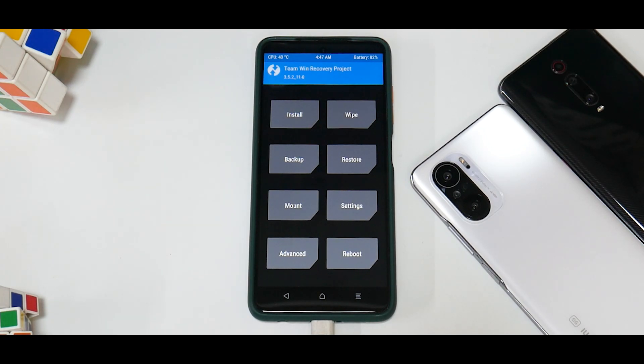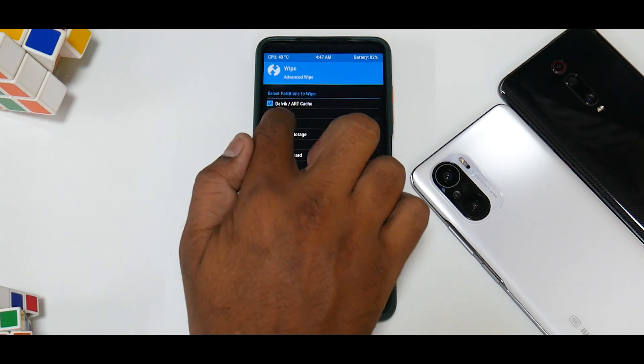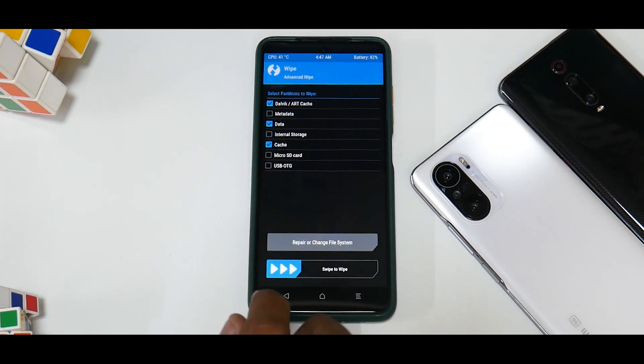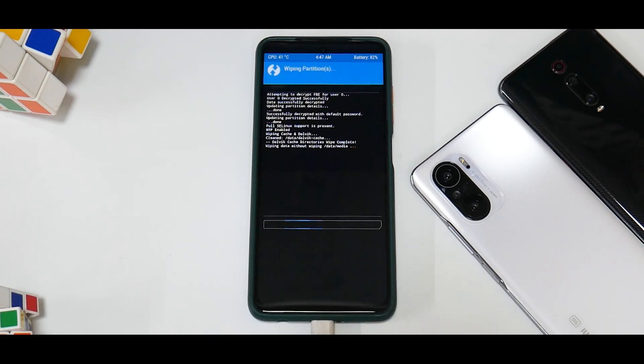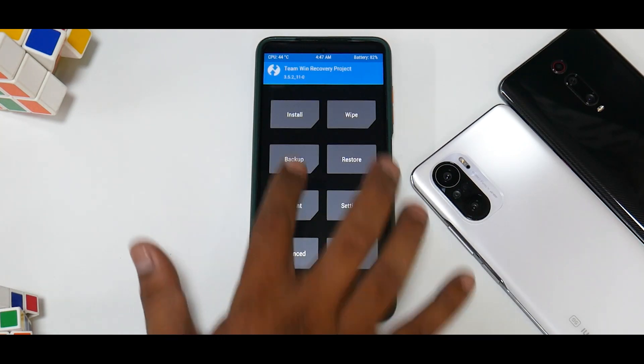Once you reach TWRP, go to Wipe, then Advanced Wipe, and select Dalvik, Data, and Cache. We are not wiping internal storage because the files, if you downloaded them directly to the phone, will be on your internal storage. Once you've wiped everything, the first thing you'll need to flash is the firmware.